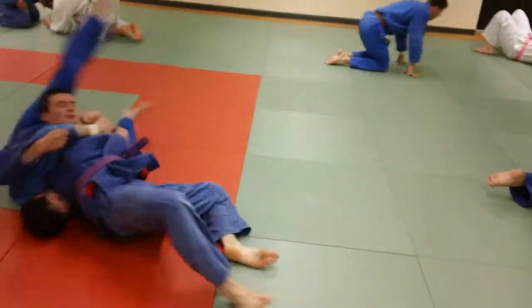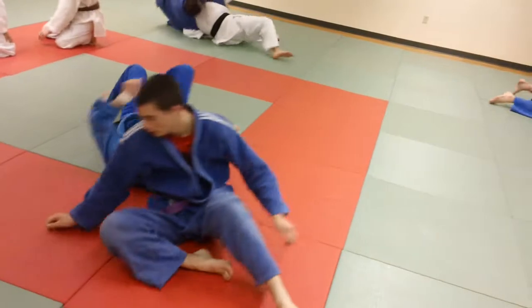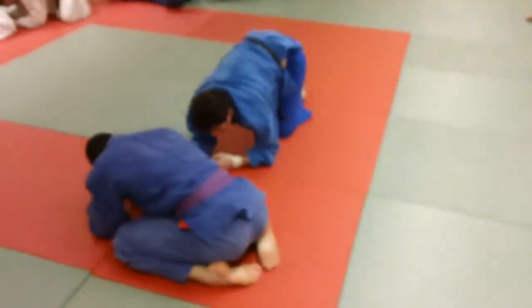That's what the guys are drilling on right now. Nice — and they finish. Notice how the right hip is right on the opponent's head if you're on top.